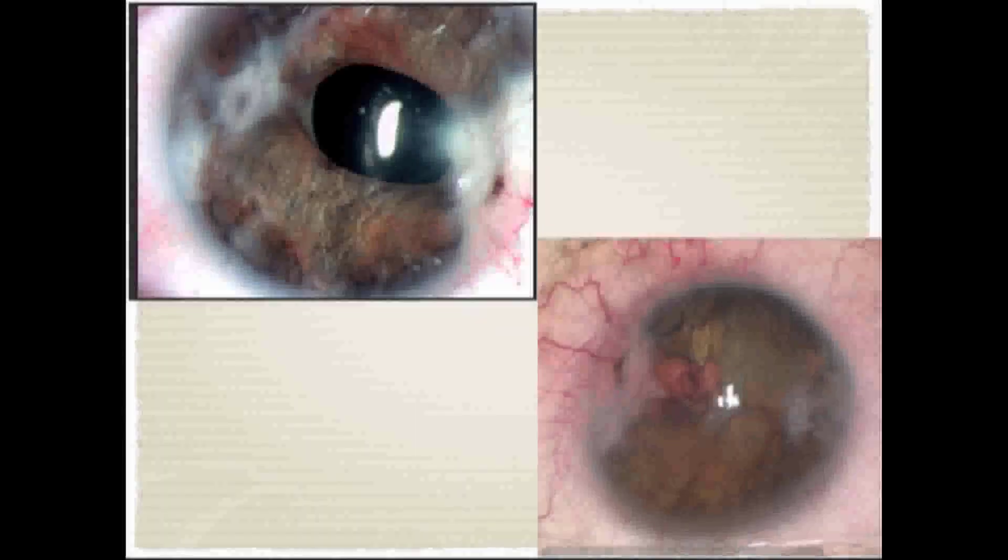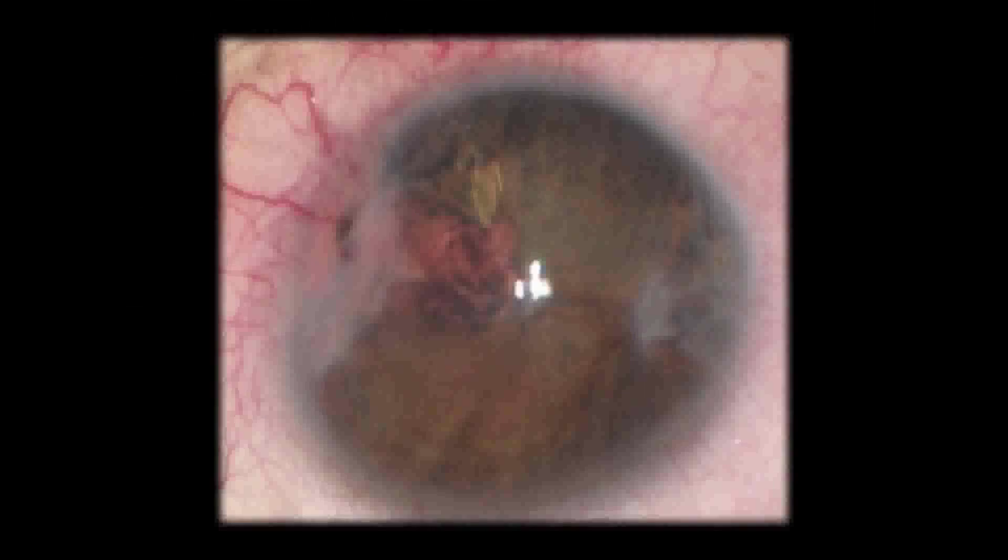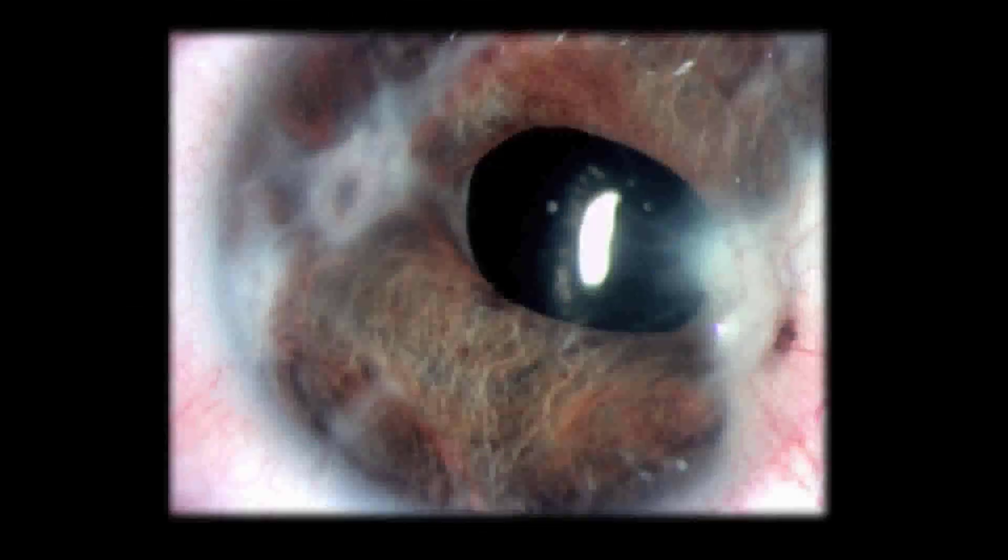After two months, the eye was quiet with a wide anterior chamber. Best corrected visual acuity was 0.2 with plus 10 sphere. The disc and macula were normal and the retina was in place. This is the picture before and this is now — this is beyond imagination.